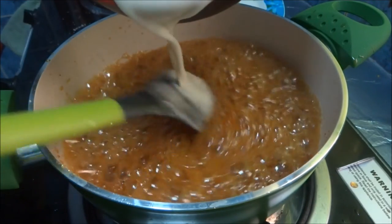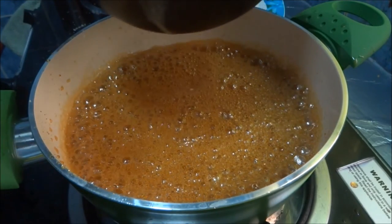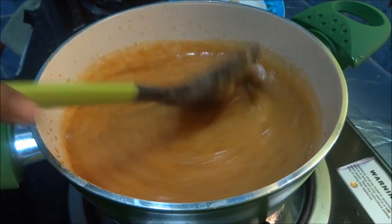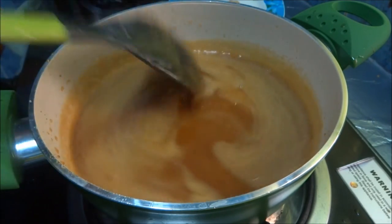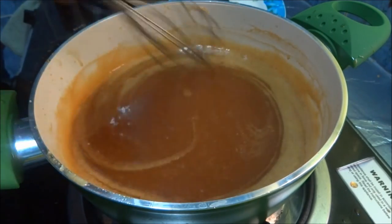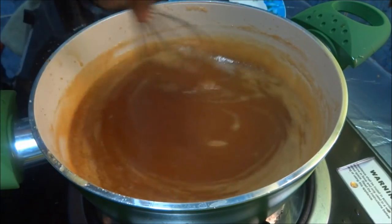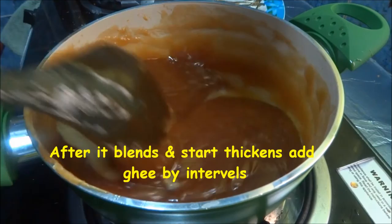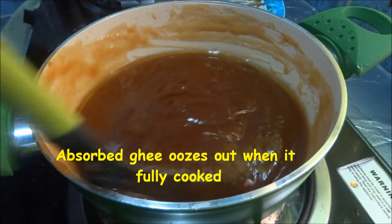Slowly add the thick extracted wheat milk to this. Stir it without any lumps — initially there is a chance for lumps to form, so be careful and continuously stir it. We have to add ghee now and then. You all know that ghee is very important — the absorbed ghee oozes out from the mixture.